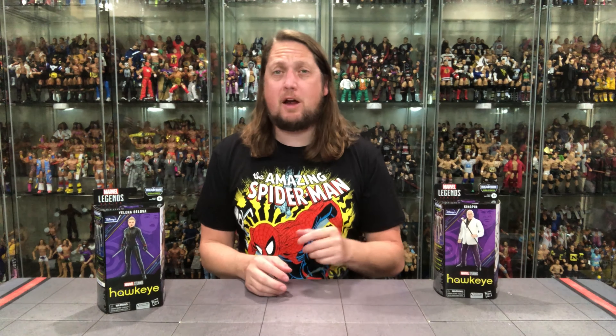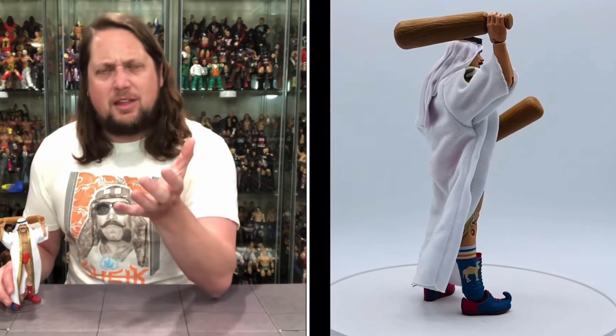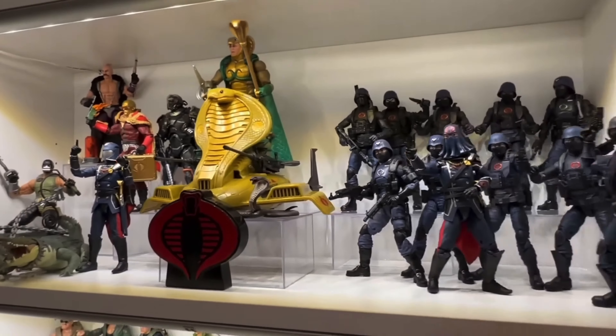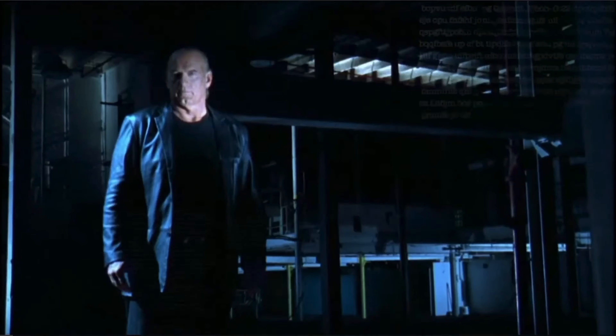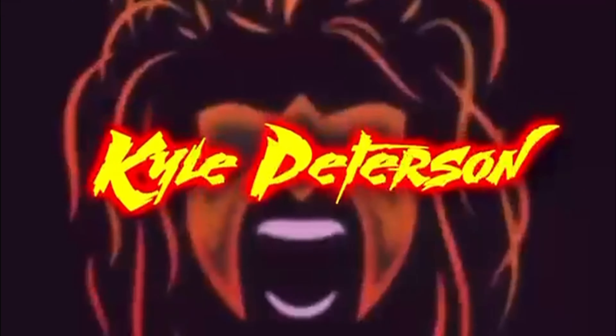Today on the channel from the brand new Disney Plus Marvel Legends wave, we've got the Kingpin and we've got Yelena Belova. Welcome everyone, Kyle here and welcome back to the channel for another Marvel Legends unboxing and review. Today from the brand new Disney Plus wave, we've got the Kingpin and Yelena Belova.